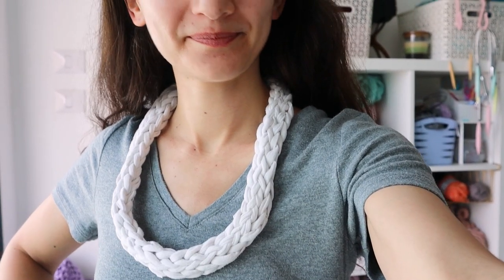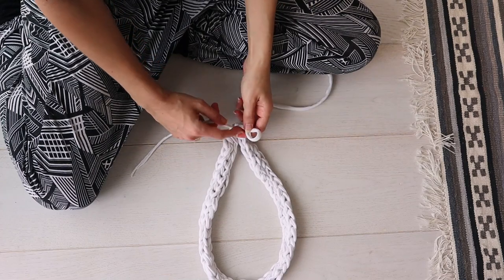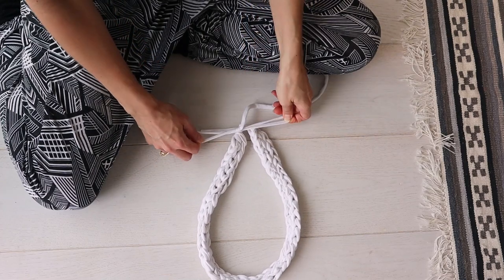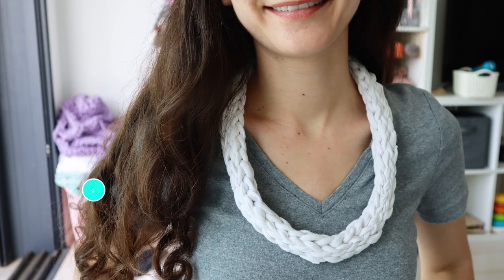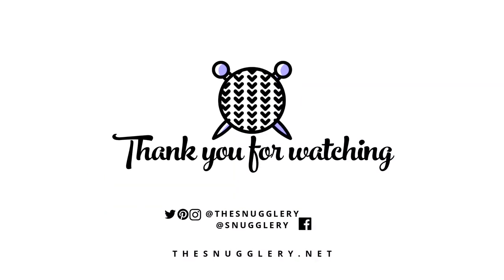You've got a cute little t-shirt yarn necklace! Just tie the ends in a little bow behind your neck and you're good to go. I hope you enjoyed this little tutorial. If you make a t-shirt yarn necklace, tag me on Instagram so I can see it. Thanks for watching. Bye!